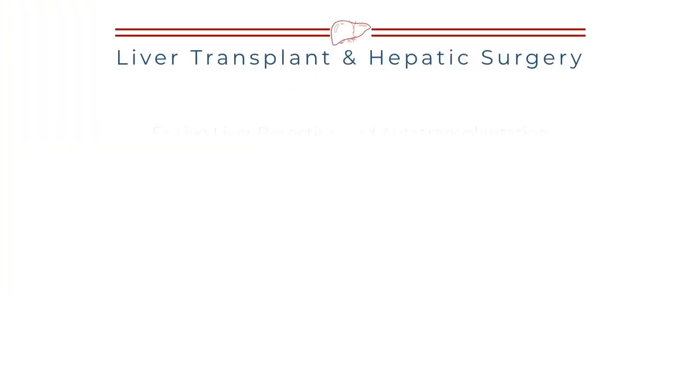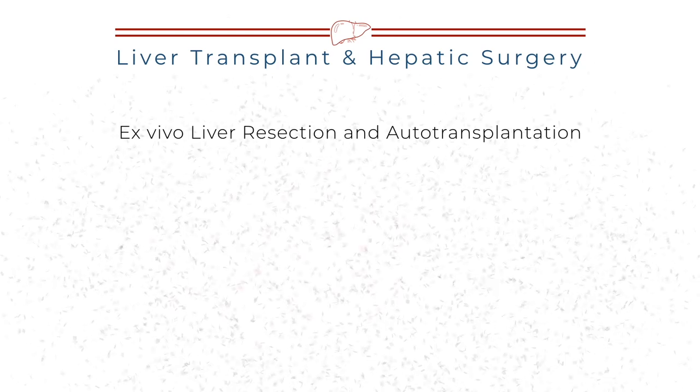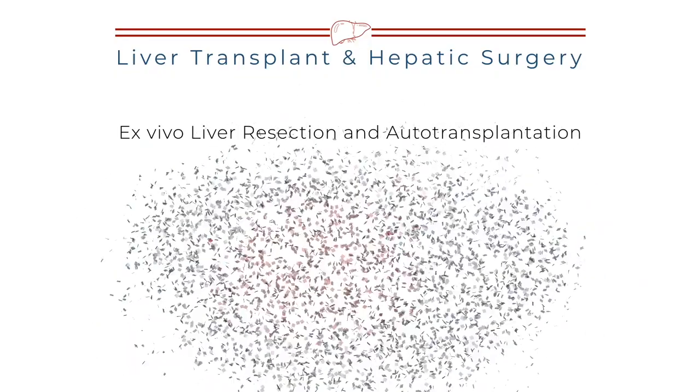Hi everybody, this is the liver transplant and hepatic surgery channel. This time I'd like to discuss the video dedicated to ex vivo liver resection and autotransplantation.